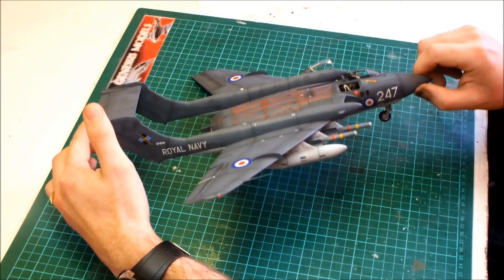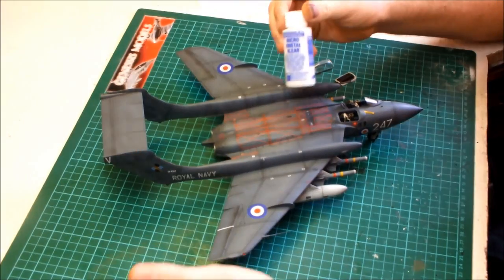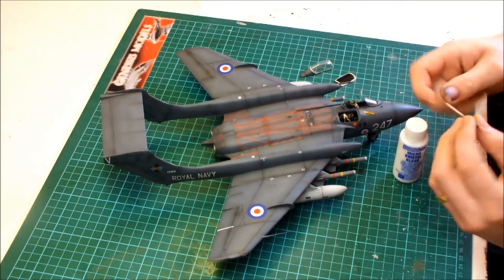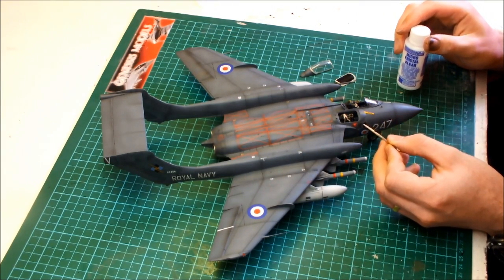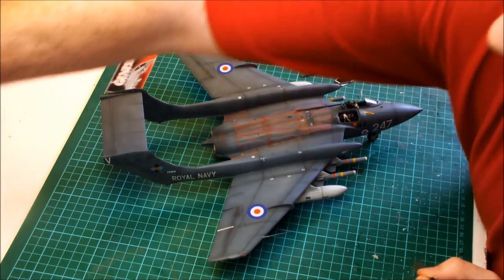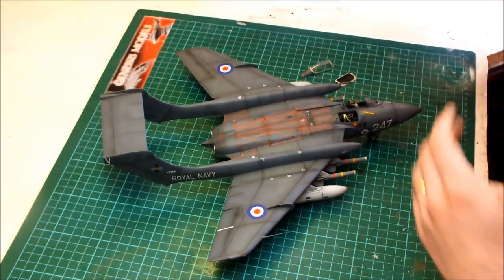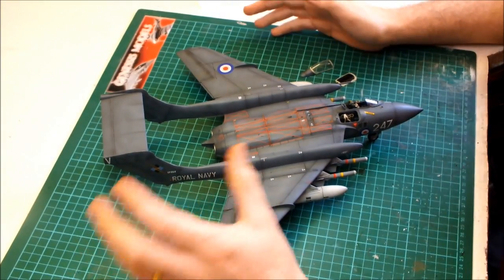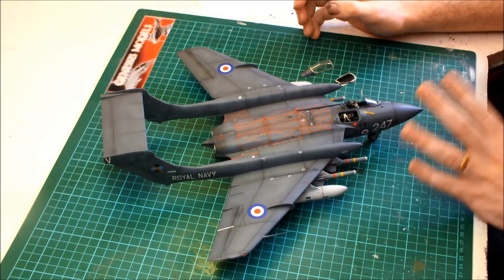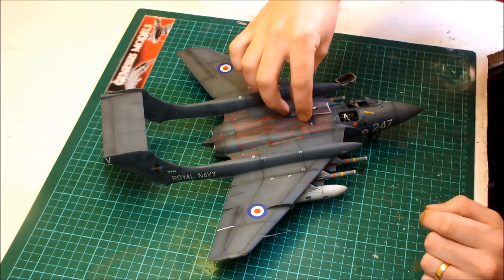There's a little window here, and I used the PVA glue technique where you get a bit of PVA glue on the end of a cocktail stick and just put it in there and let it dry. It gives you a really nice glassy look rather than using what Airfix provides in the kit, which is a bit of a brick.